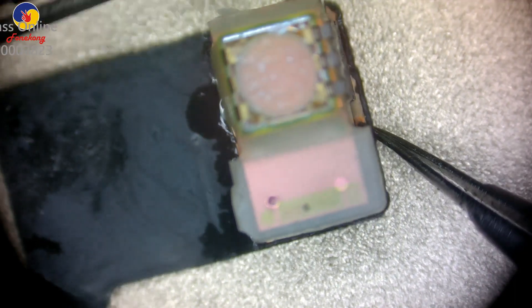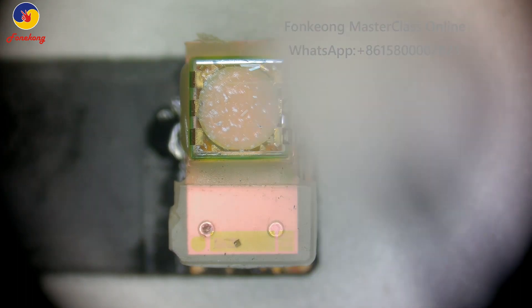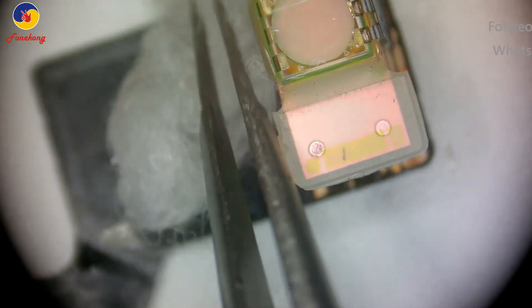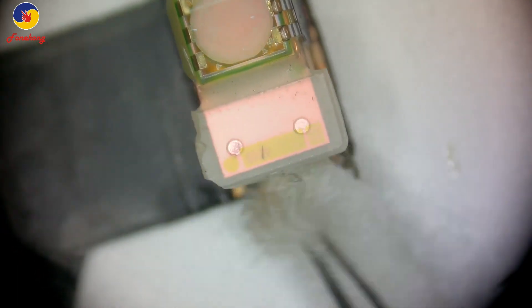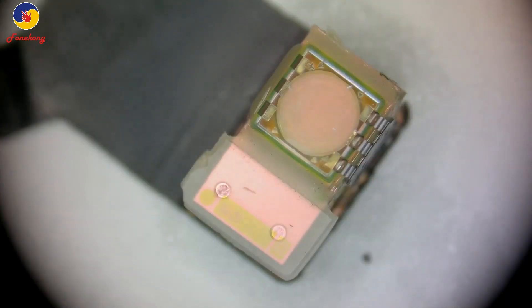Now install it — install the dot projector. Clean all four sides. Clean. Thank you.